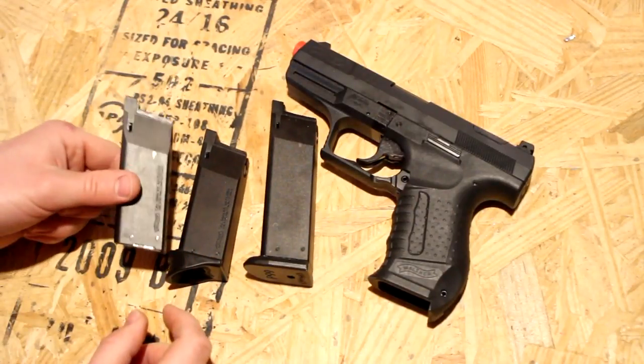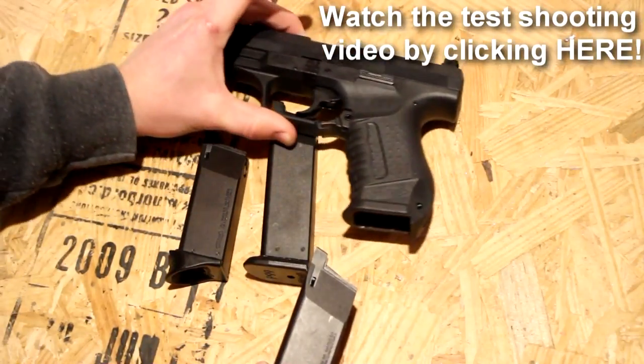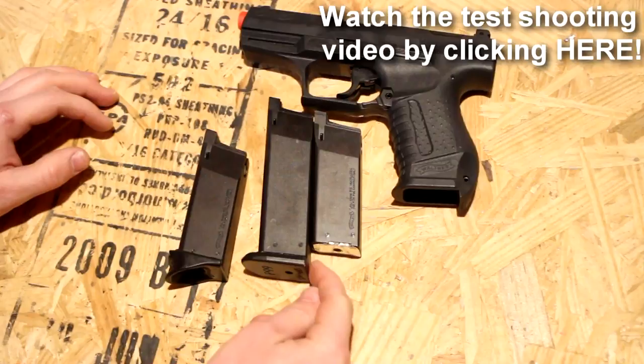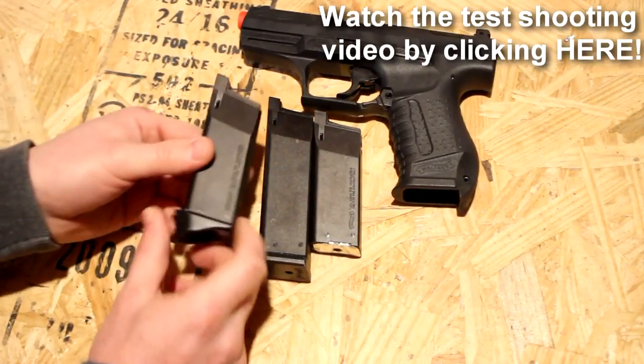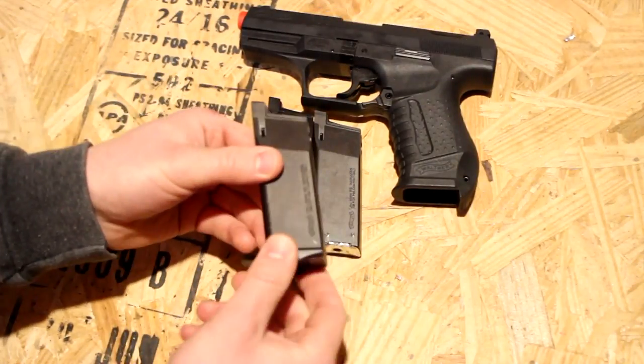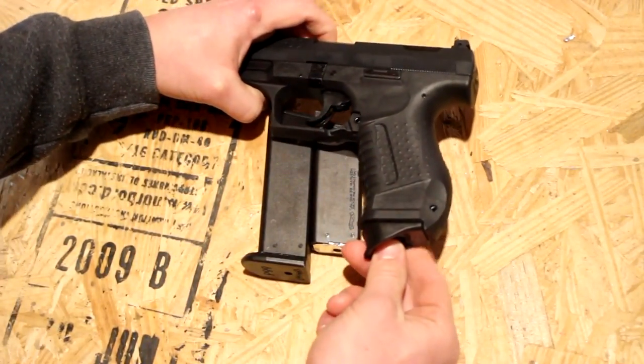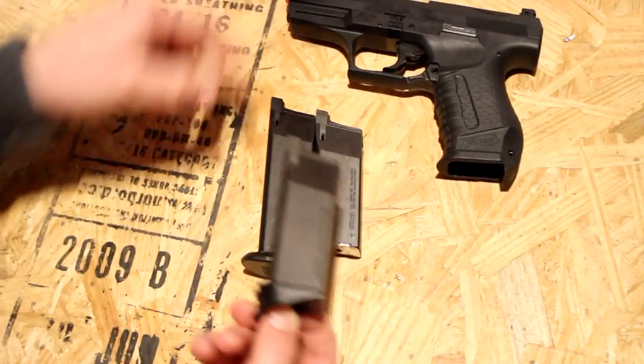The advantage of having this style is that you can use it in a standard Maruzin P99. There's a big difference in mag height, and obviously the regular short mag you can't put in here because of this little mag base plate thing on the bottom — it just won't work, won't go up far enough.